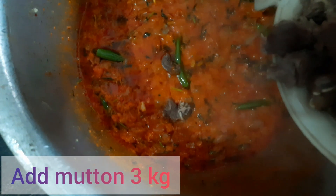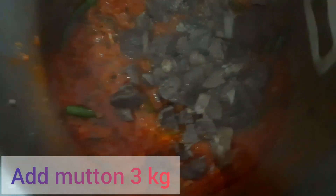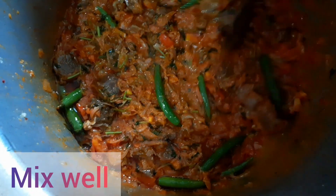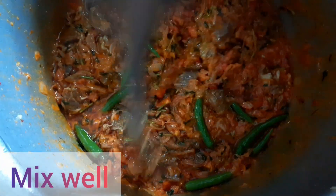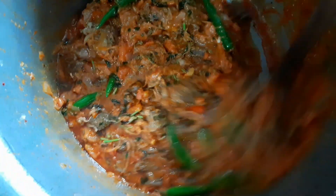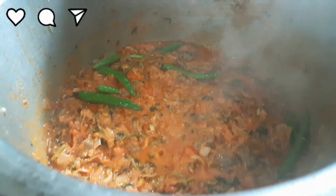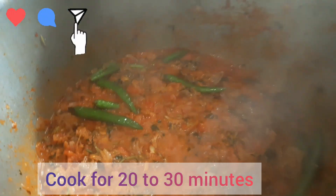Add 3 kg mutton and mix well on medium flame. Cook for 20 to 30 minutes on medium flame.